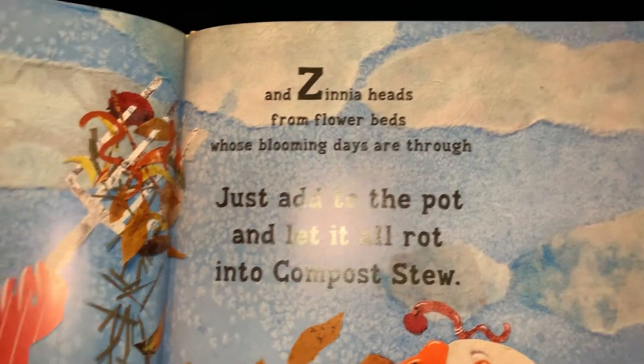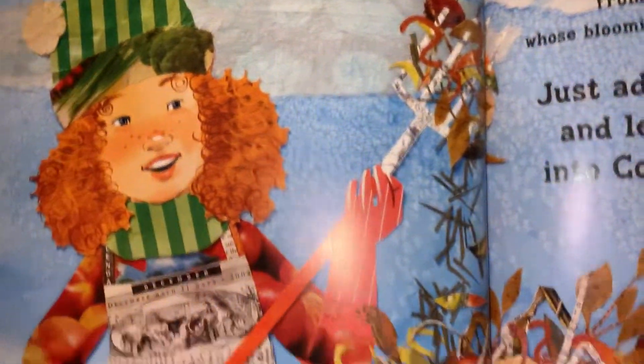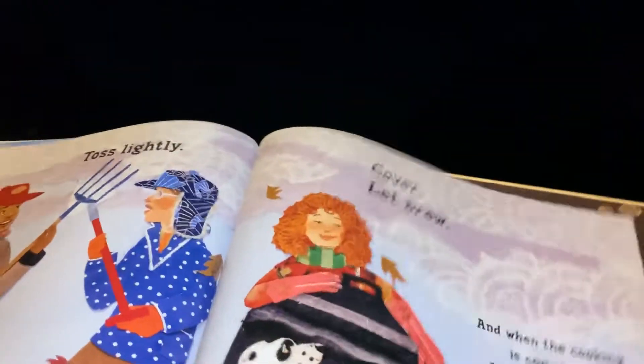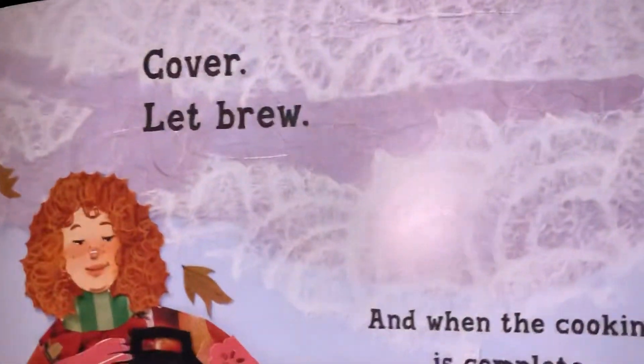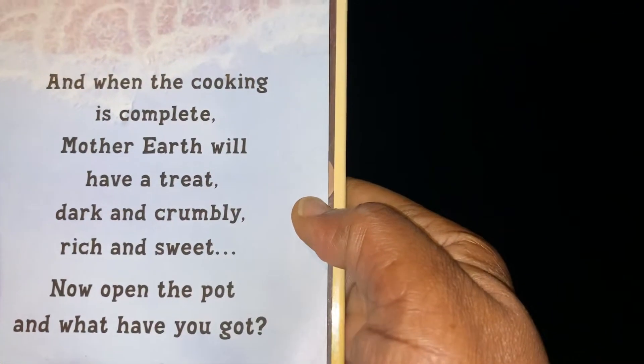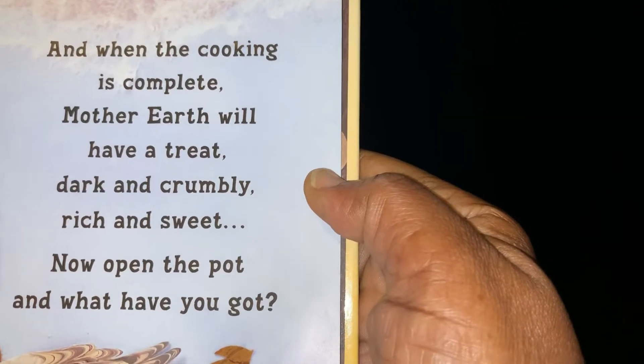Just add it to the pot and let it all rot into compost stew. Moisten, toss lightly, cover and let brew. And when the cooking is complete, the earth will have a treat.